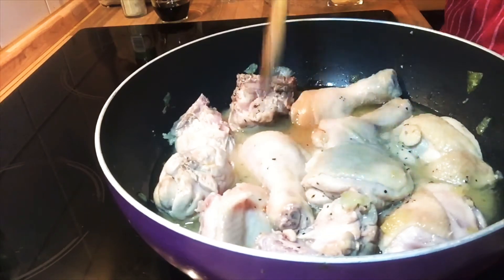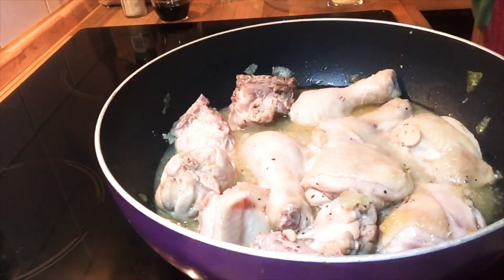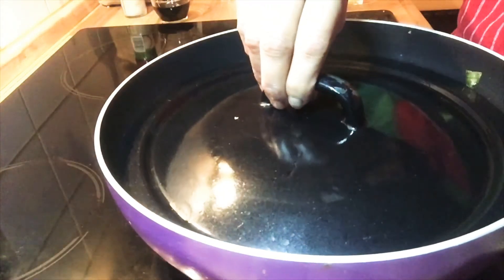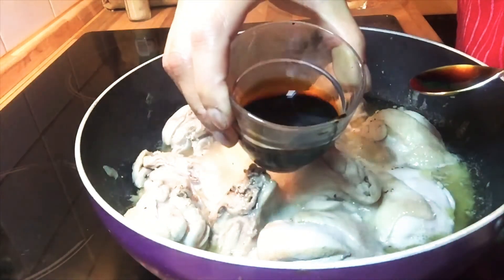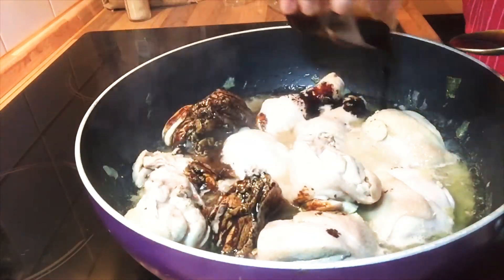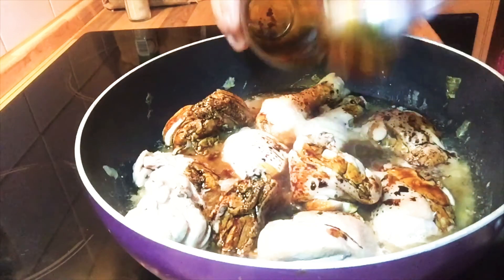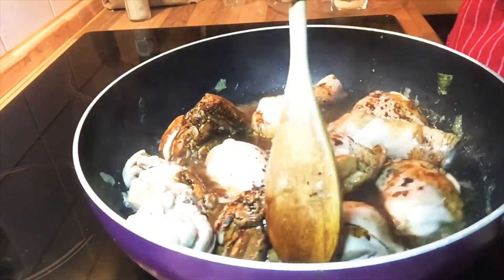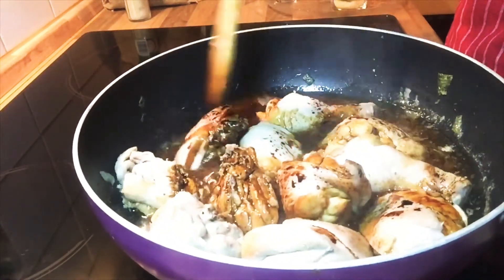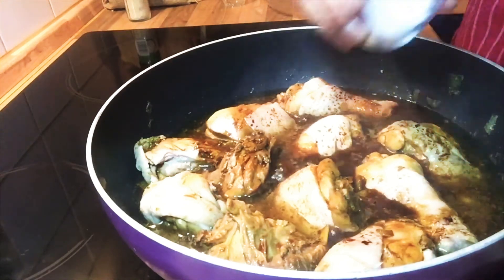We have to stir it all together again, and then we will wait for 10 minutes until all the ingredients are mixed up. Cover it and mix it up well.